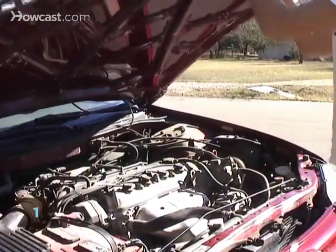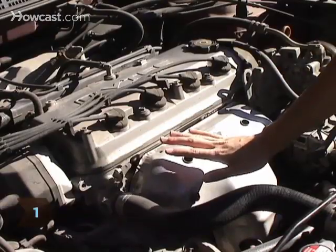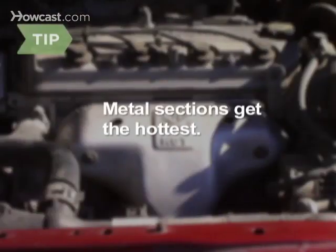Step 1. Find a hotspot on your car's engine by driving it a few miles and then seeing which sections are the warmest. Metal sections are best, especially the radiator.